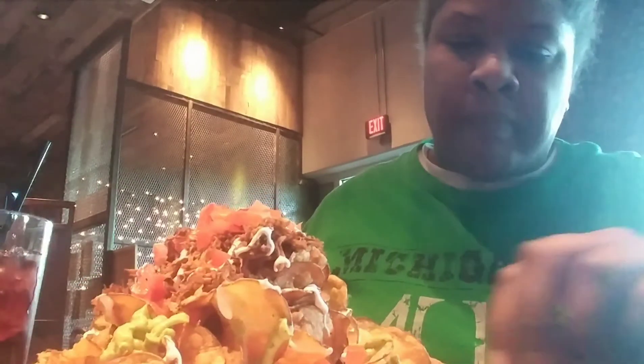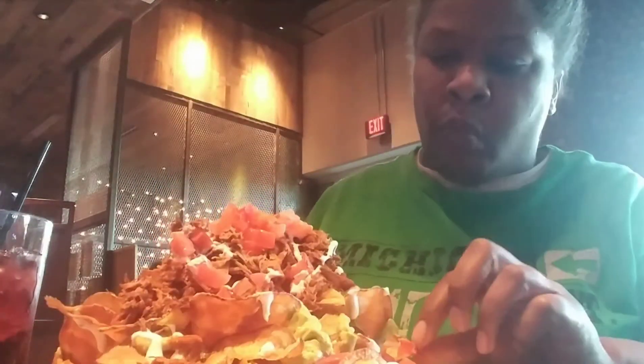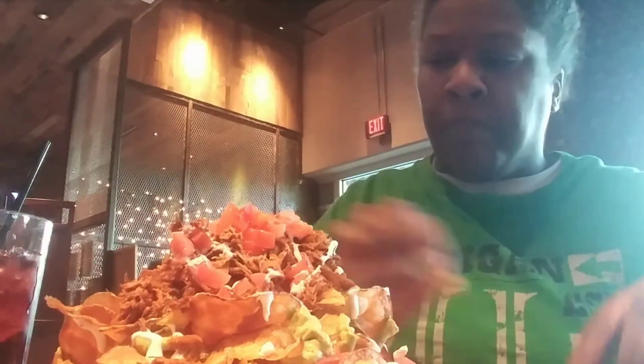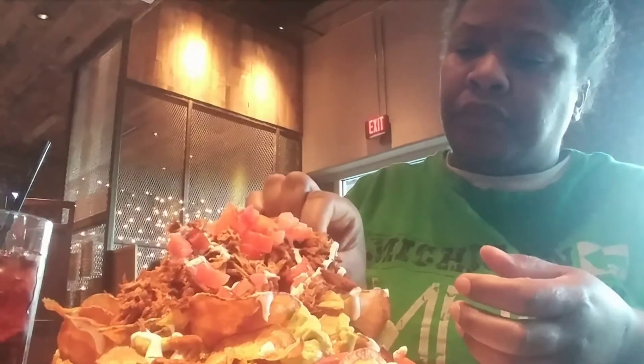Here is a close up of the home style chip that they make in house with the sour cream. Here is a close up of the homemade guacamole sauce — and it was sauce. It wasn't full chunky style guacamole; it was just a sauce.